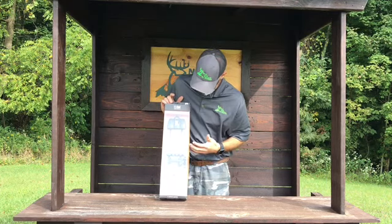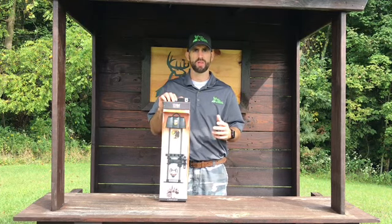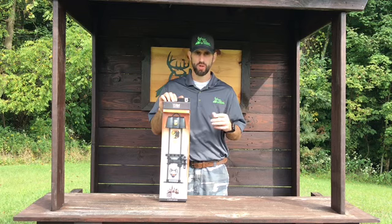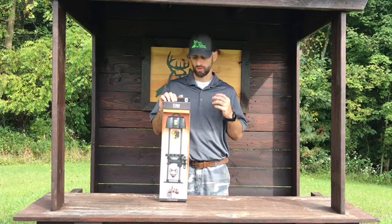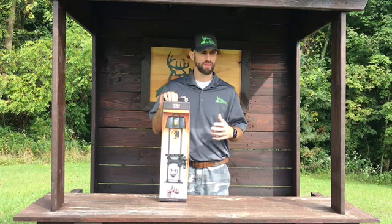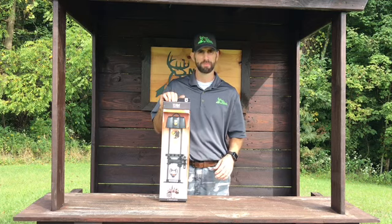The last model is the Rise arrow quiver. It comes with a loop on the hood to easily hang the quiver in the tree, and it's four inches shorter than the original, making for a more compact and maneuverable design. It weighs 11 ounces, it's 16 and a half inches long, and it's available in matte black and five camo patterns. So let's get this unboxed, go over some of the other features of every Tight Spot quiver, and give you guys an up-close look.